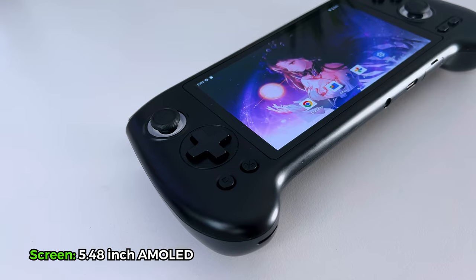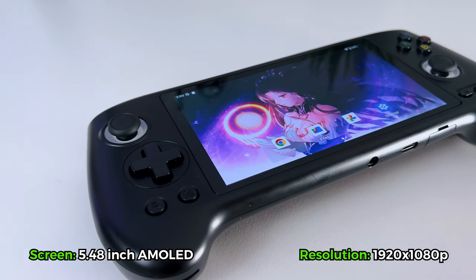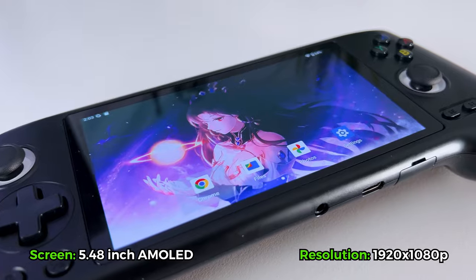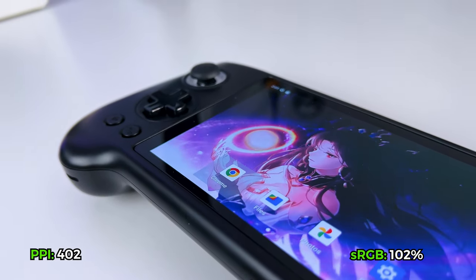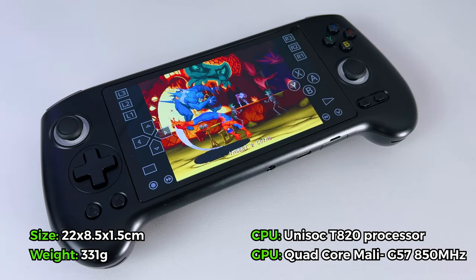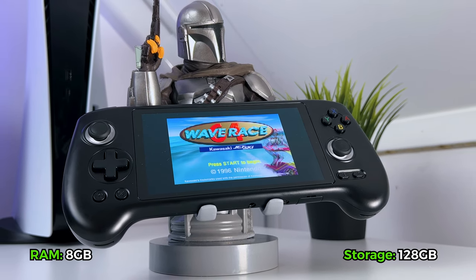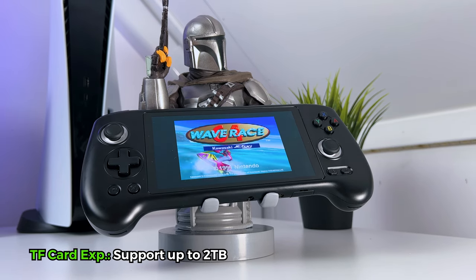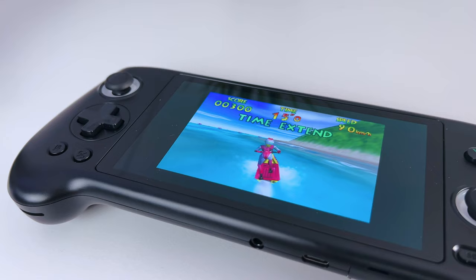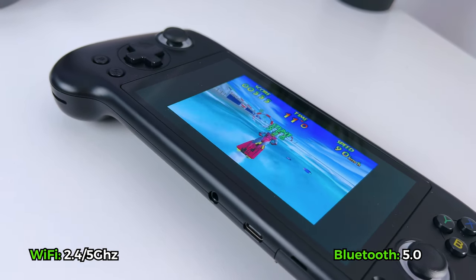Looking at the specs, the Anbernic has a 5.48-inch AMOLED screen that's 1920x1080, 402 PPI, and 102% sRGB. It has the dimensions, CPU, and GPU you can see on screen. It has 8GB of RAM, 128GB of storage, and supports TF card expansion up to 2TB. It has 2.4 and 5GHz Wi-Fi and Bluetooth 5.0.